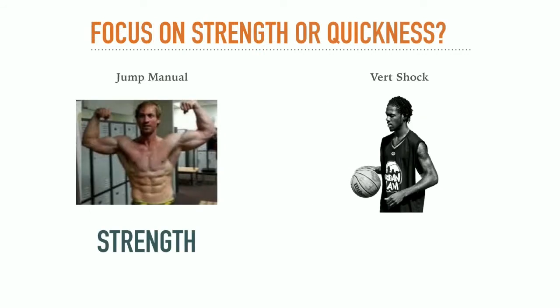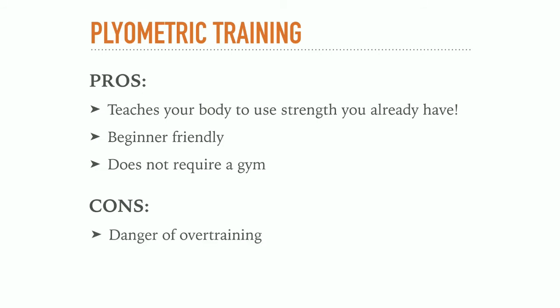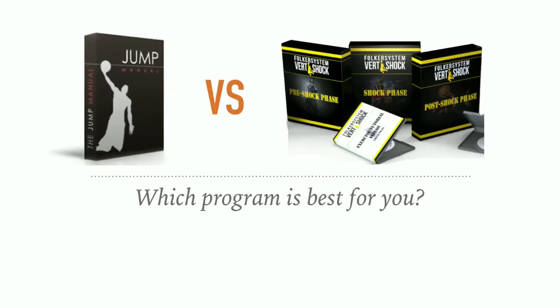VertShock on the other hand focuses on quickness with a lot of different advanced plyometric exercises. These exercises will improve your strength too, but they especially teach your body how to use the strength it already has in a much more efficient way. Every athlete has a huge amount of untapped potential which can be unlocked by these plyometric exercises. Also, plyometrics are much more beginner friendly compared to heavy weightlifting. And another point which was really important to me: plyometric training does not require a gym, so you can do these exercises everywhere you want — you just need a basketball and something like a park bench to perform box jumps. But you have to be careful: if you do too much of these plyometric exercises, you are in danger of overtraining, which could actually decrease your vertical.